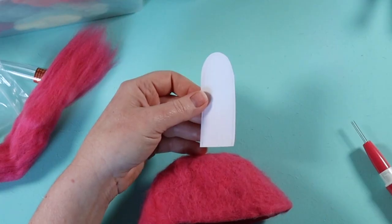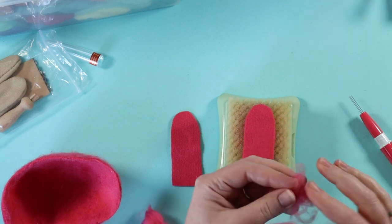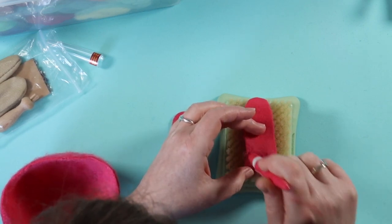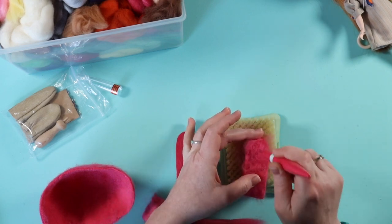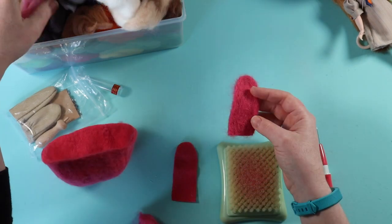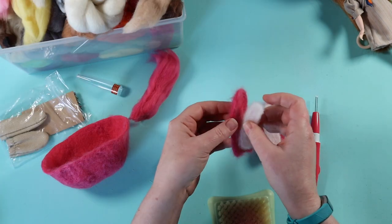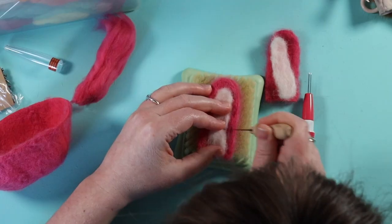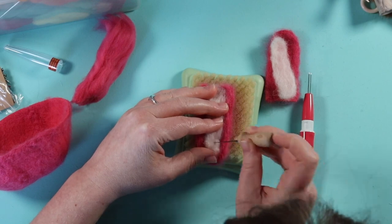Next, I cut a paper bunny ear shape, then cut two of these shapes from felt. I stab pink wool into the shapes to thicken them and build up the edges so that they'll stand up straight. I choose a contrasting colour of wool for the insides of the ears, then felt oval shapes separately. With a single felting needle, I carefully join the two pieces. I felt at a shallow angle so as not to have the lighter colour protrude from the back.